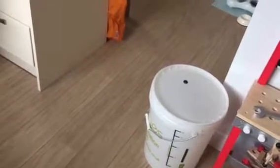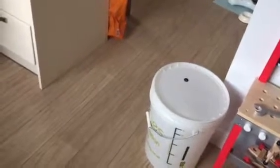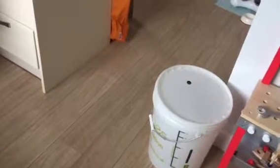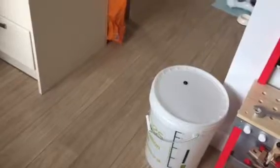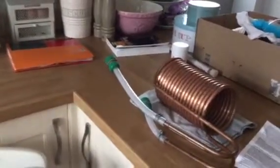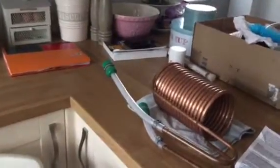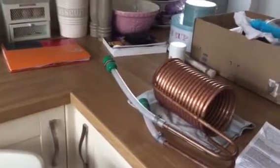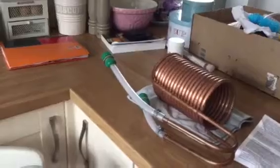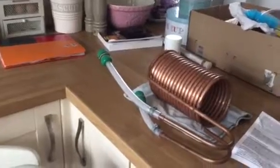And my fermenting bucket — I've had this for about three years now. I started using it when I was using the kits, and again it's been cleaned really well, looked after well. Still using it, still going strong, still producing great beer. And finally, my wort chiller. The wort chiller is used basically to bring the temperature down as quickly as possible to stop any infections within your beer. Probably a little bit small for the size of my kettle, but it does the job, brings the temperature down, and so far my beer has been fantastic with no infections.